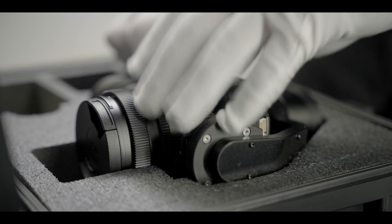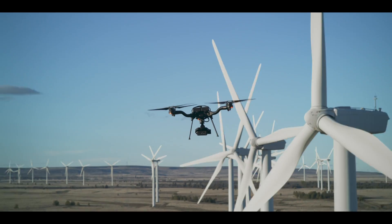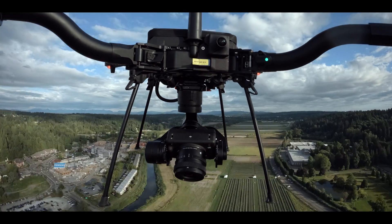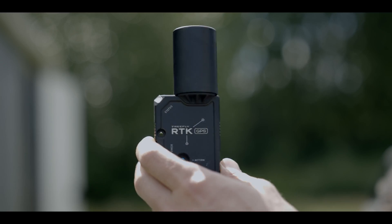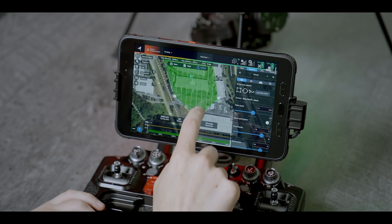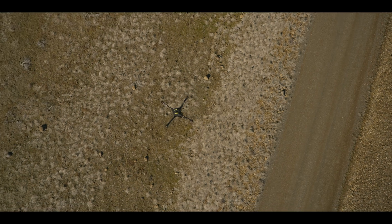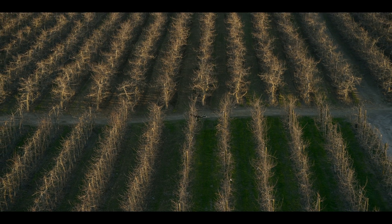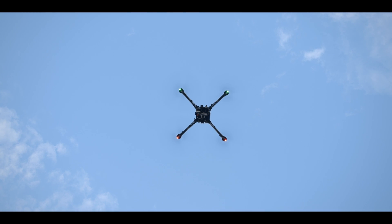Astro Prime features the all-new Sony LR1 that is lighter and smaller than ever and allows us to shrink the gimbal considerably. This increases flight time and allows users to cover more ground with each mission. The 61-megapixel images combined with RTK, PPK, or N-TRIP create precise, detailed maps while keeping the workflow simple and fast. Astro Prime can map over 1 km² or 240 acres in one flight at 2 cm crown sampling distance. Astro Prime is in stock today and ready to join your team.